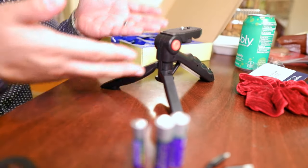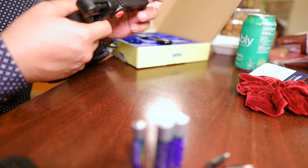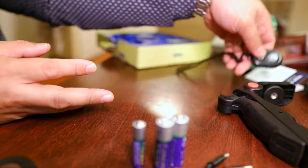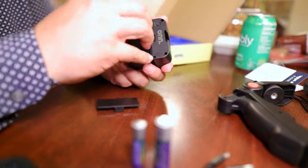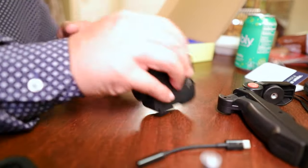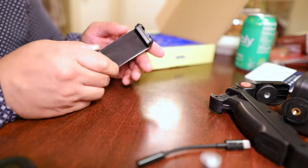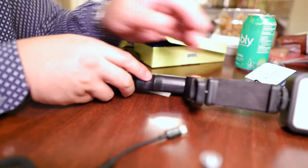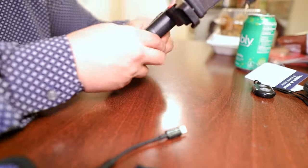This is plastic, and it's $20, so please don't expect top quality. When it closes up you have a compact unit. There's your remote, your light — which needs the batteries — and your phone mount. The last component is the boom microphone. So this is literally the full kit right here.